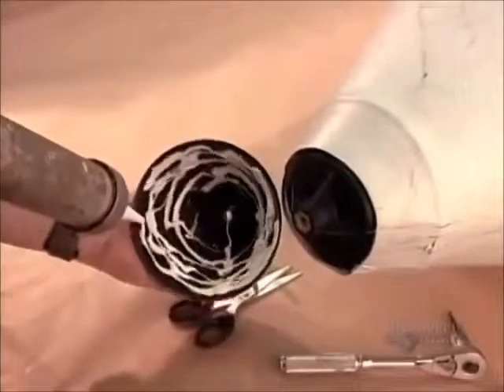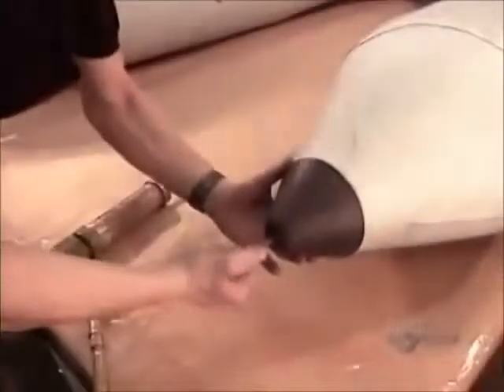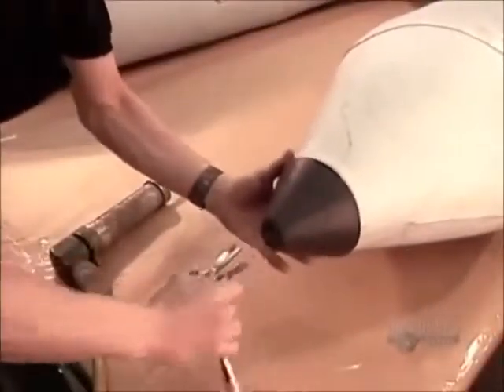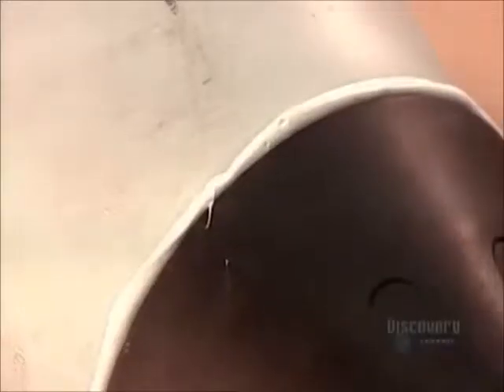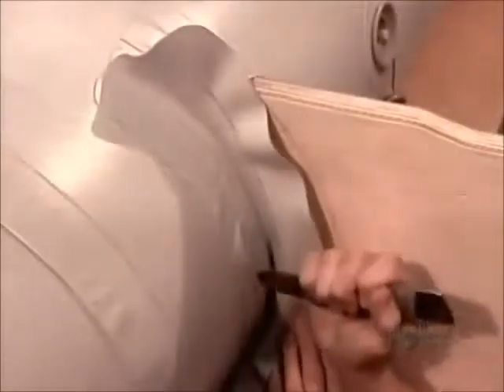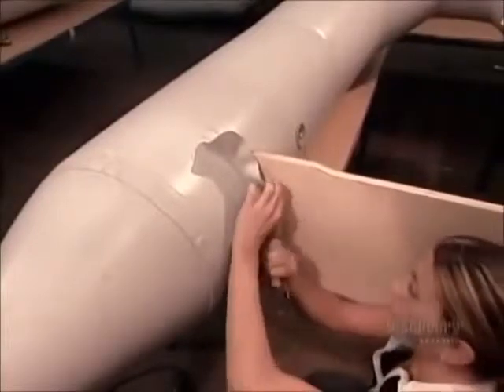They seal all around it with heavy-duty caulking. They inflate the boat fully to perfect the seal and to expel the excess caulking. Now they install what's called the transom, a plank of wood that supports the motor at the rear of the boat. They cover it in boat fabric using a plastic resin-based glue that's resistant to the fiery heat of the sun.